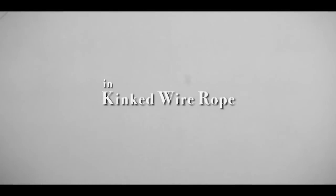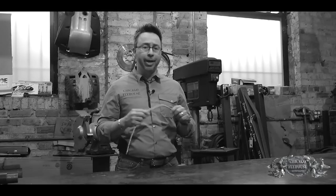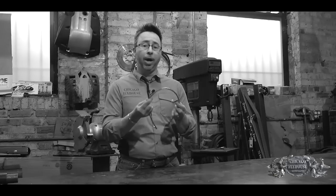Hi, I'm Eric Ross with Chicago Flyhouse. Today what we're going to look at is the effect of kinks on wire rope. We use miles and miles of wire rope in the entertainment industry and we're always kind of interested in what the effects of slight bends or severe kinks are on the wire rope that we use.